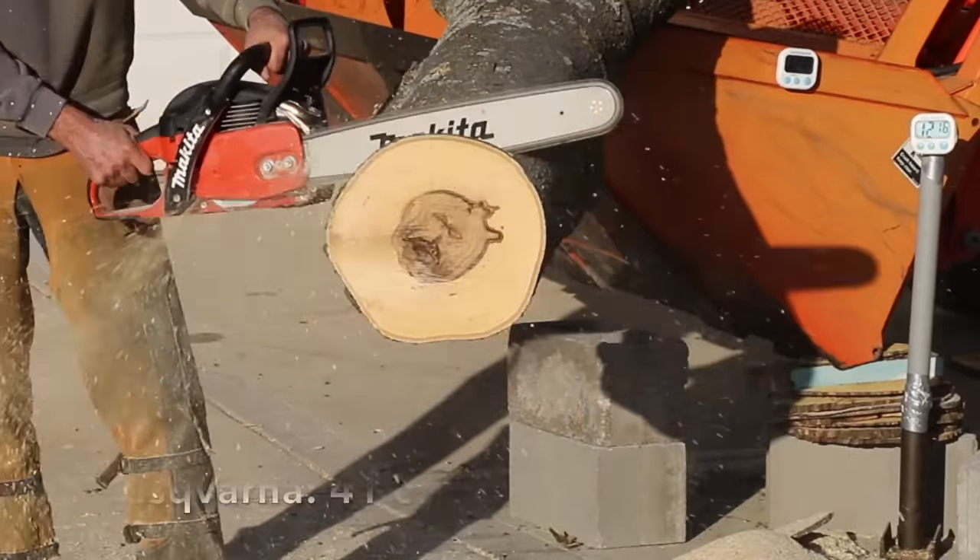After using each chain for a full tank of fuel, the Steel is still the fastest at 12.59 seconds, Oregon 13.74, A10 14.84 seconds, Husqvarna 14.94, and Forrester 17.61 seconds. I've dulled a lot of chains and it's my own fault by allowing the chain to come into contact with the ground when cutting through logs or stumps close to the ground.